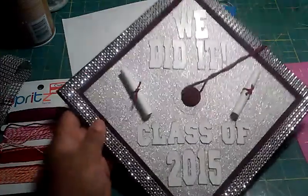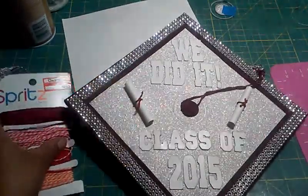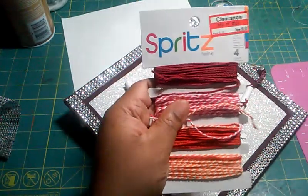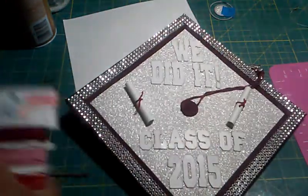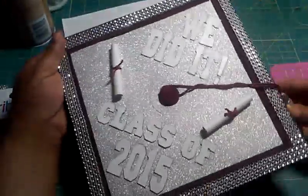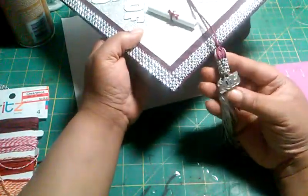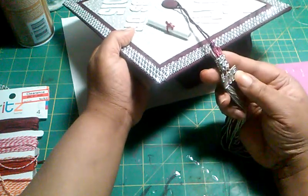Then I rolled up some paper and tied a little twine around it — Spritz twine that someone gifted to me that I had in my stash for a while — and it came out so cute! I love it. She's going to be the bell of the ball. I also added some bling on the tassel and used alcohol ink to color the 2015 charm from gold to silver to match the decorations.